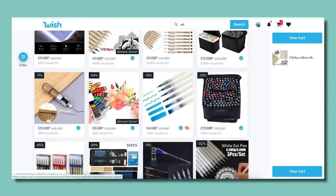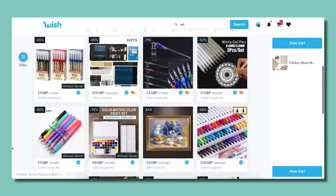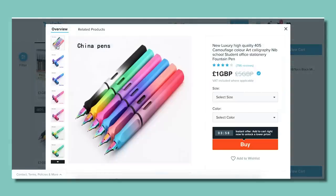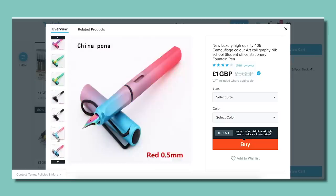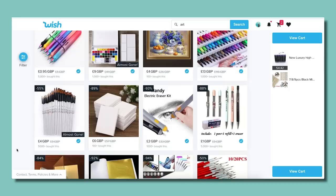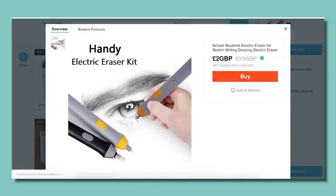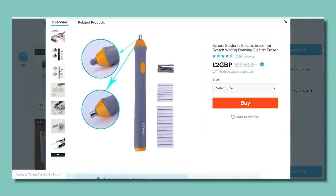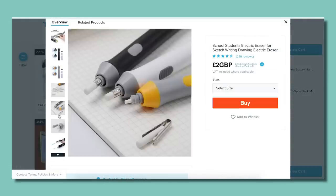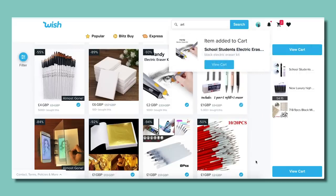I kept scrolling and saw some very interesting things here and there, none that caught my eye too much. Although these gradient fountain pens that I saw, I literally almost bought one of each color because look at how gorgeous they are. But continuing on our search, I then saw this creepy looking eraser thing that said 'electric eraser' and immediately my attention was caught. So again, into the cart.